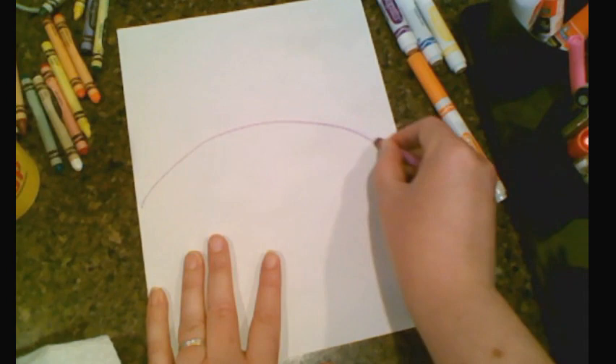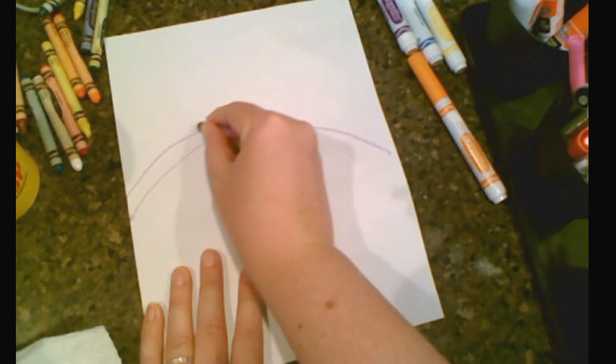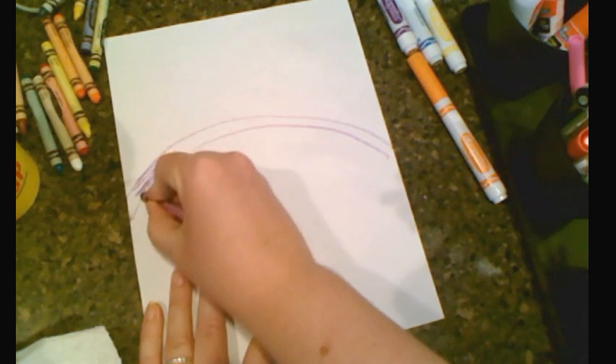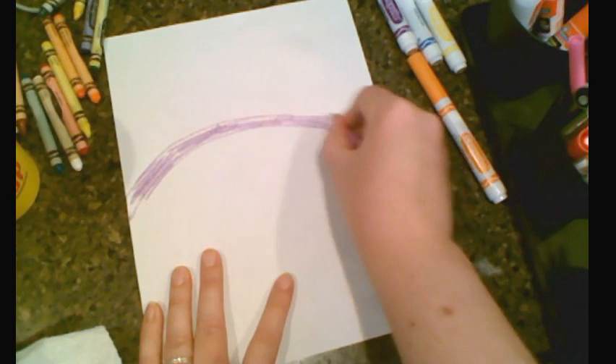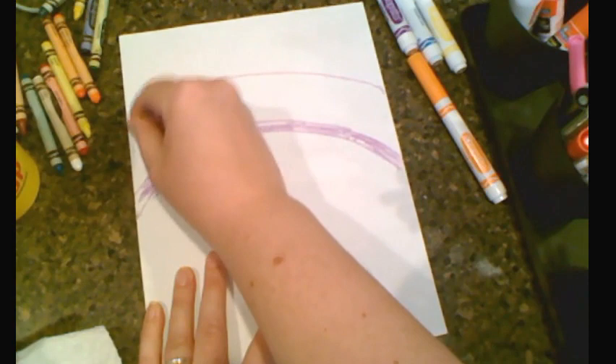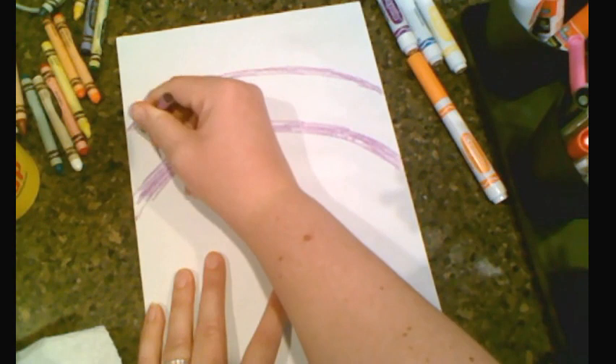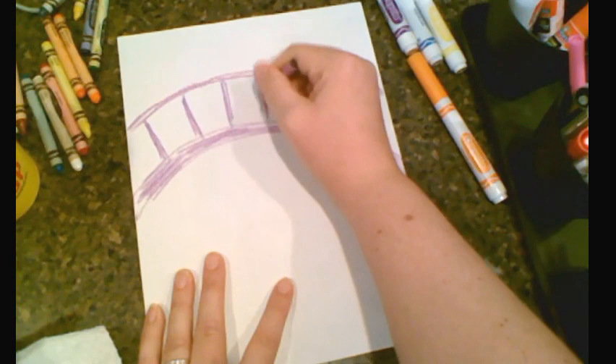We start making the bridge by going up and down — you want to go about to the middle of your paper. I'm going to arc up to about the middle and then arc back down on the other side. Then I'm going to follow that line and go again. This is the ground of our bridge and we're going to color it in nice and dark. After we color the bridge in, we follow the line with the top of the bridge — where the handrail is — and make it nice and thick, a little thinner than the ground. Then we draw the little bars that connect, and now it's really starting to look like a nice arched bridge.